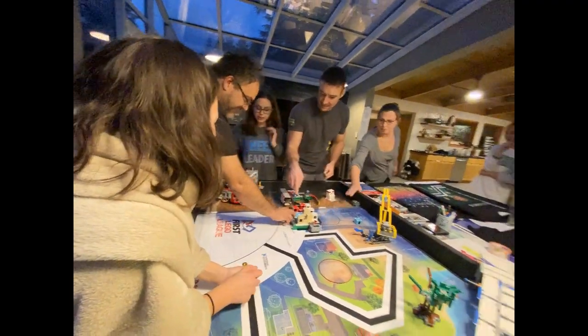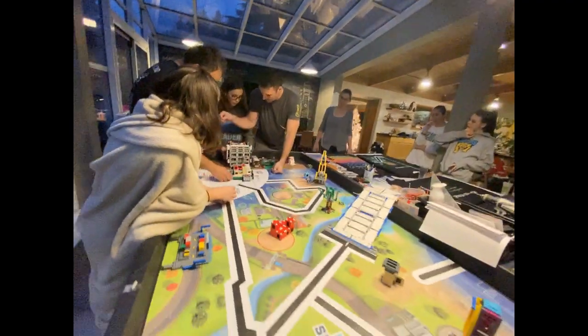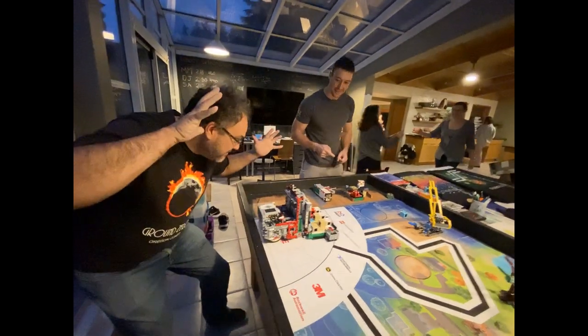You guys set it up for me. Easy. But then also, you guys need the red piece. Where is this red piece? Always be... Lego. Go! Thank you. Nice.